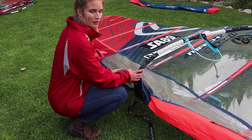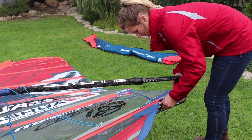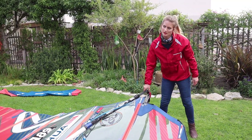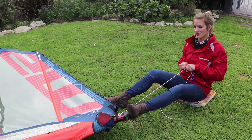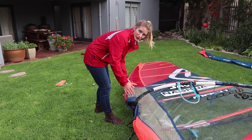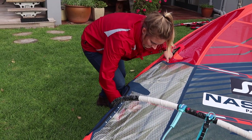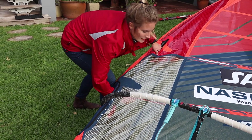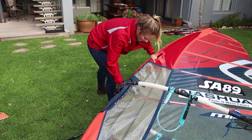Remember to move the boom towards the center of the opening so you can reach in with your hand easily to put on the cambers. I personally don't like to pull in the outhaul too tight at this point — it's easier to place the cambers onto the mast if the outhaul isn't that tight. You have to release the downhaul quite a lot in order to put on all the cambers. I normally start at about 10 to 15 centimeters of downhaul tension.